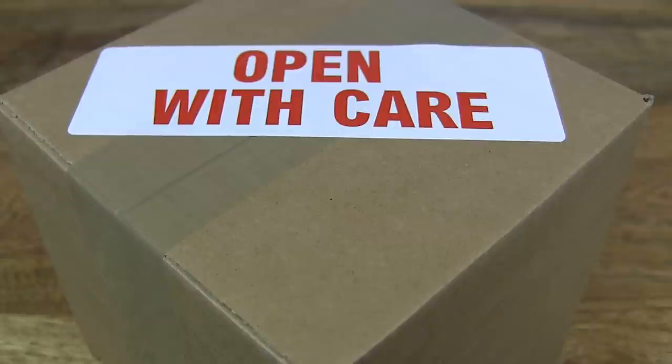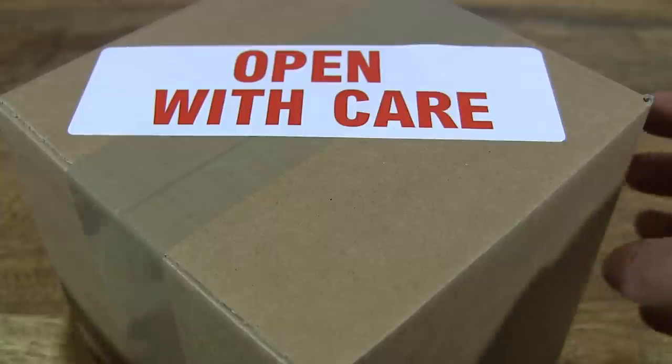Hello everybody, today we're going to unbox the EcoSphere in round and small size. So let's go ahead and open up the box.